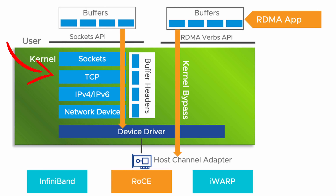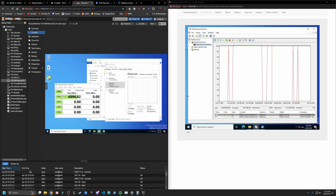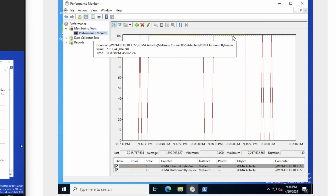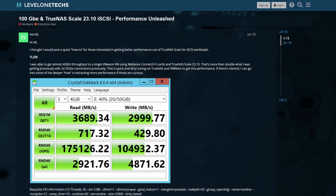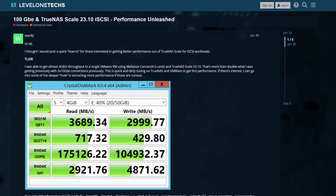Since RDMA bypasses the TCP network layer, you won't even see it show up on your network activity. This isn't some editing trick — we can confirm we're using RDMA by checking the counters in the performance monitor. This is super cool, and I'm hoping we get native RDMA support in TrueNAS soon. Supposedly some people have gotten this working, but until it's officially supported, I don't think I'm going to head down that road.